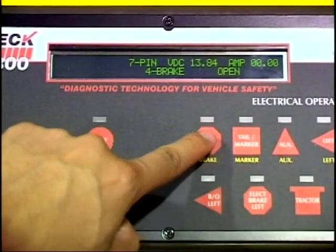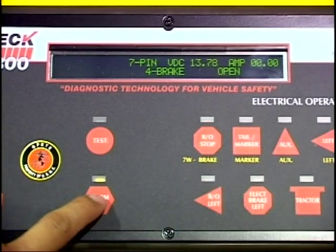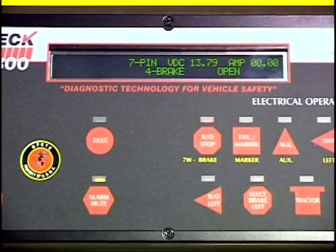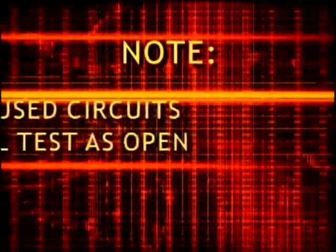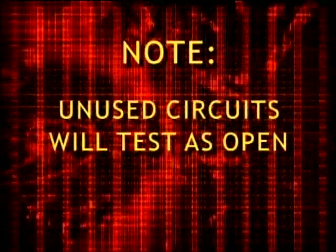The tester will automatically identify opens, shorts, open grounds and chassis grounds and sound an alarm. With the alarm, the mechanic can work on the circuit and the alarm will quit when the fault is corrected. As a special note, the mechanic must know his vehicle wiring system. Since not all circuits are used in any one vehicle, unused circuits will test as an open.